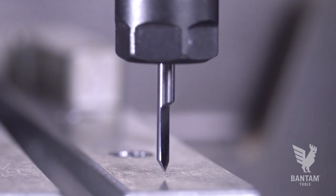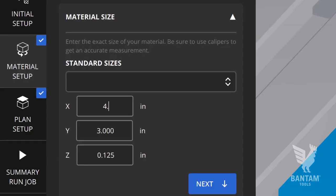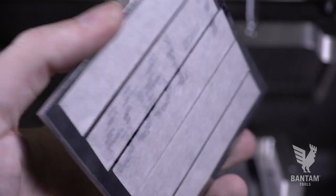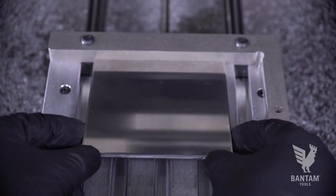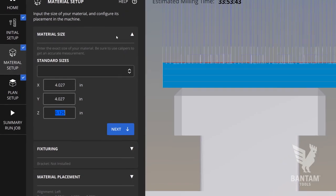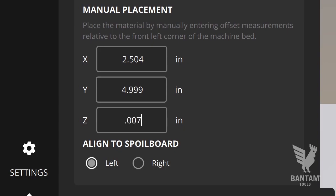We'll load our engraving tool first and locate it using the bed. Next, we'll measure the dimensions of our stock and enter them in the material setup tab. For fixturing, we're using high-strength double-sided tape. Ensure the surface of the stock is clean and cover it completely with tape. Press the material into place using the L bracket as a backstop and center it in the bed. Then enter the tape thickness as a Z offset in the material setup menu. The tape from our store measures 7,000 thick.